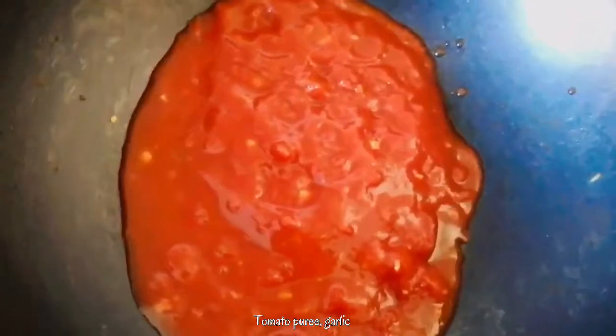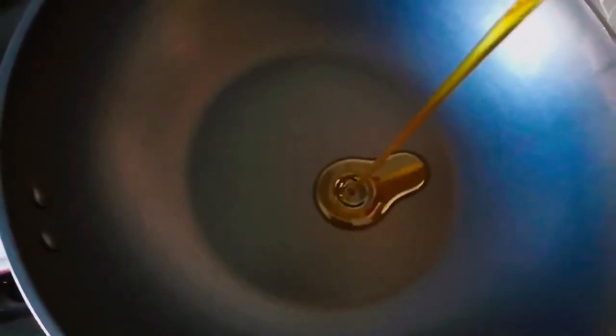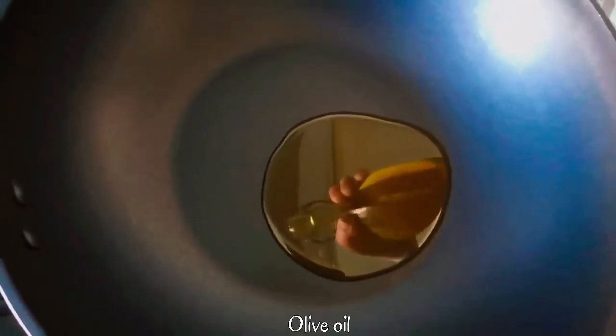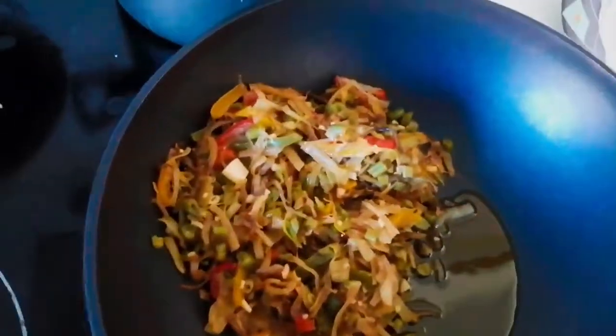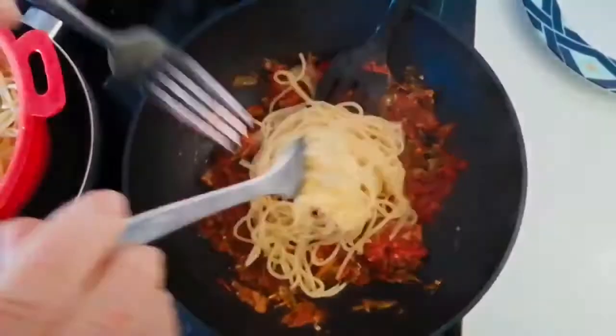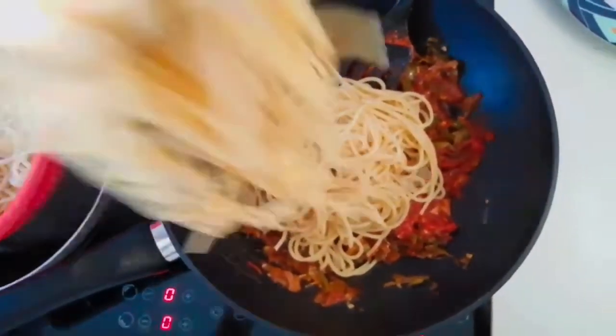Now take out the veggies in a plate, and in the same pan add tomato puree and cook for three to four minutes. Now take a pan, add olive oil — I am adding four to five spoons of olive oil. Add the fried vegetables and the tomato puree we cooked before, sauté it for half a minute, and now add the spaghetti we cooked before. Mix all these ingredients properly.